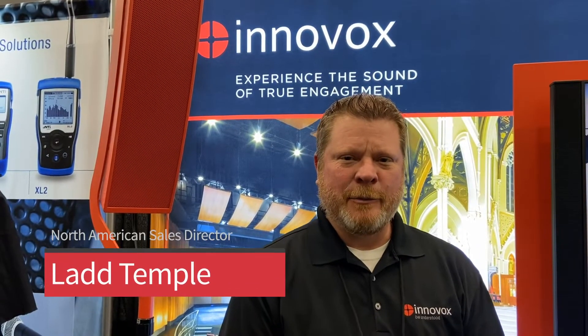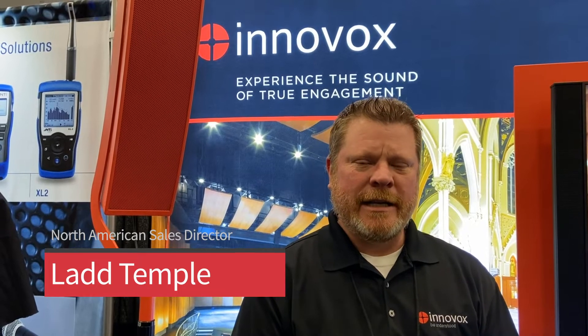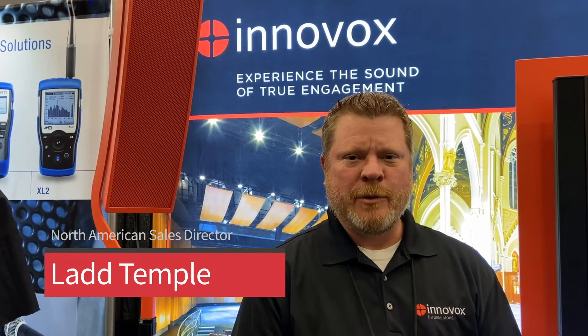Hi, I'm Ladd Temple, I'm the Director of North American Sales for Innovoxadia, and we are here at the NAMM Show 2020 in Booth 17319. I'd like to show you some of the things we brought to the show.